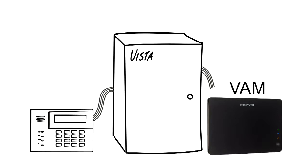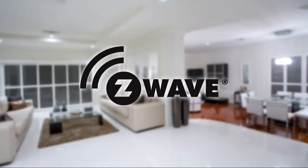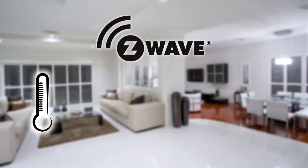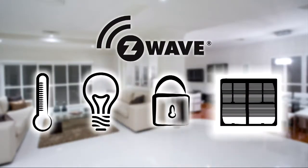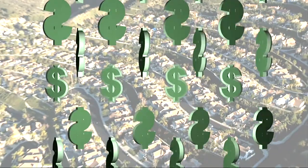VAM is an easy-to-install device that connects to the ECP bus of most Vista systems. The VAM allows you to add Z-Wave-enabled lifestyle solutions like controllable thermostats, lights, locks and powered shades for your Vista customers. And since over 10 million Vistas have already been sold, that's one giant opportunity.